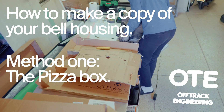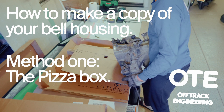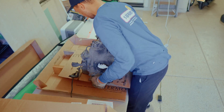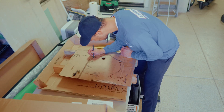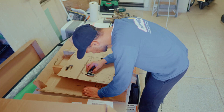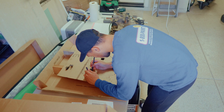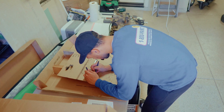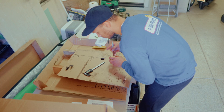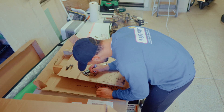This is the pizza box technique, where you take a pizza box, lay the transmission bell housing on it, trace around it, and then very tediously take measurements with calipers to make sure your holes are in the right place. Although I was able to get a fairly good outline traced using this method, it was completely useless.